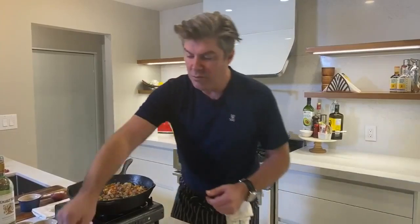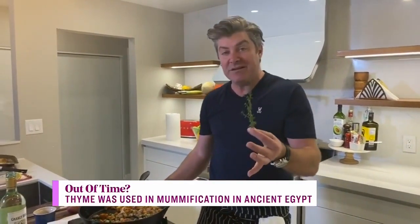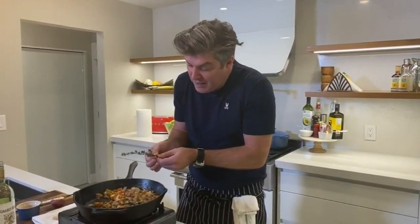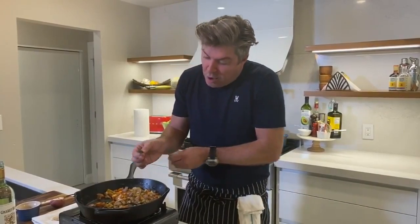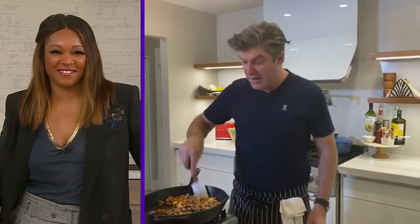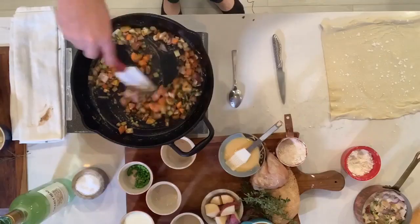We went out to the garden today and got some fresh thyme. At the end of the season like this, this is my favorite time to pick thyme. You just put your fingers here because it's ripe for the picking — just pull on the end here and look at that, it just falls right off. Aromatic, beautiful. Get out there, save your herbs. We'll do another segment on that another time, but use what you can right now.